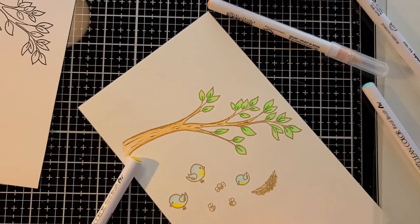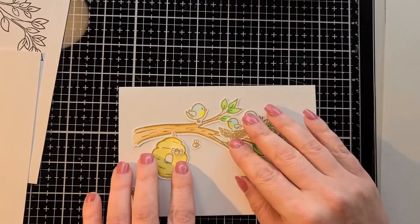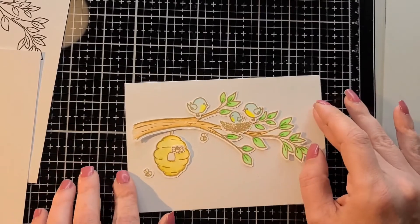I think it's more nerve-wracking to do a voiceover than anything else, and I did speed up the video, so I was pretty proud of that. Here I'm just laying everything out after I cut it with my ScanNCut and figuring out where I want to place everything.